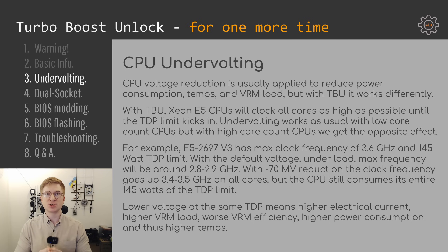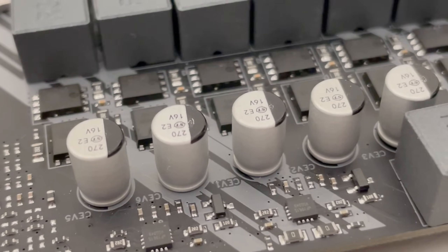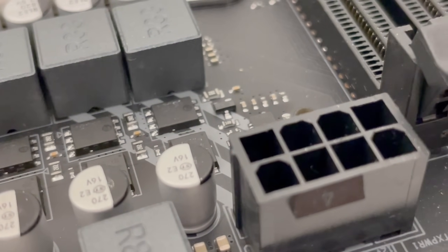The CPU has a TDP limitation — for example, the E5-2697 V3 is 145 watts. By default with Turbo Boost Unlock under heavy load the CPU will keep its frequency at about 2.8–2.9 GHz. Now if we reduce the voltage by 70 millivolts and apply the same load, the CPU will clock to about 3.3–3.4 GHz, yet the power consumption remains the same. Voltage is reduced but power consumption is unchanged, meaning electrical current has increased. With increased current we apply extra load onto the VRM, and with Chinese motherboards that have rather poor quality VRMs the efficiency decreases, causing the VRM to consume even more power and heat up even more.